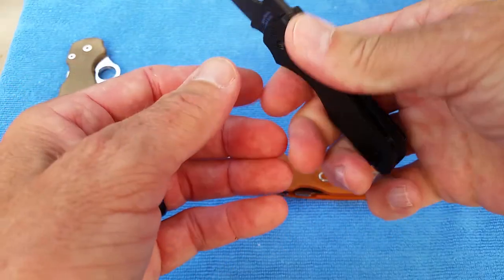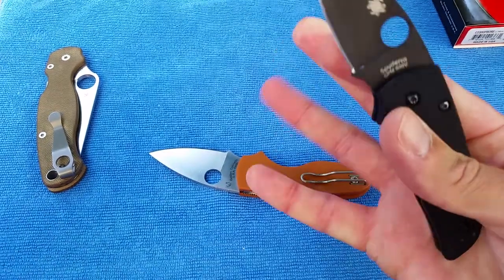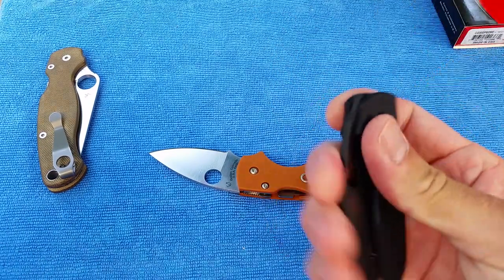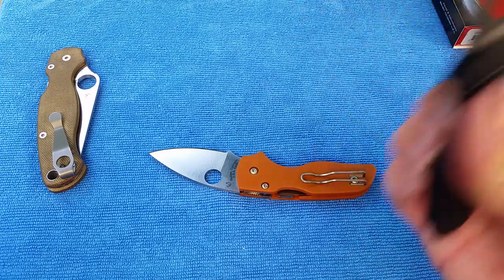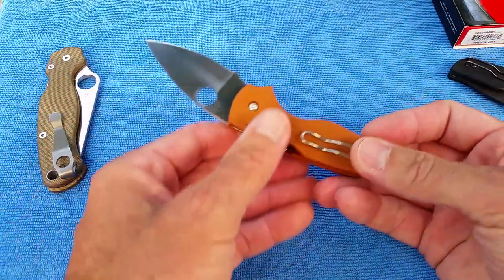This one took forever — I'm not into free-dropping things like that. Because it's a DLC blade, it took a long time to get that loose. This one actually seems like it's loose right out of the box.